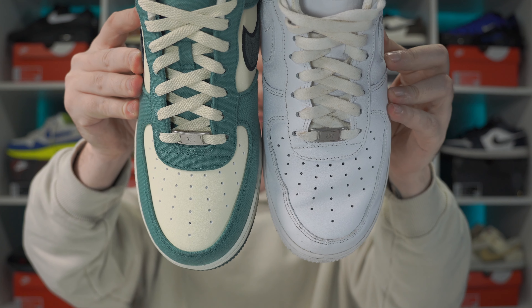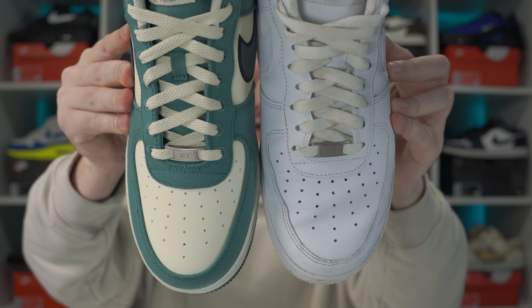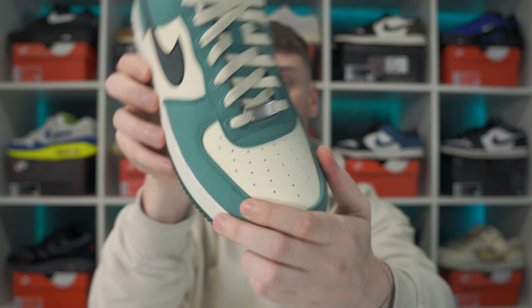The toe box and side panelling are both leather. On the Vintage Greens it's actually a sail leather. The leather quality is exactly the same. I'm not going to sugar coat it - it is a stiff leather. However, if you've picked up Air Force One Lows before, you know you're going to have to wear them in. It's not really known for being the most comfortable shoe ever. Give it a couple of wears - the more you wear them, the more comfortable they're going to be.